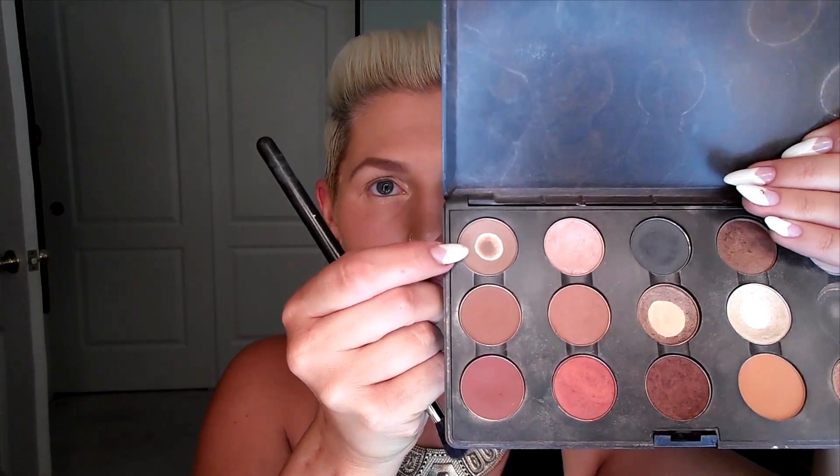Now we're on to MAC eyeshadow in the color Wedge. This is a neutral brown color — medium deep but not too dark. We're going to use a MAC blending brush that's a little bit smaller to get more into that crease. It's a really good neutral: not too warm and not too cool, which is why I use it so much. It's right in the middle and a really good blending color. So we're just going in back and forth motions, putting it in that crease and blending it out. Blend, blend, blend — that is the key.